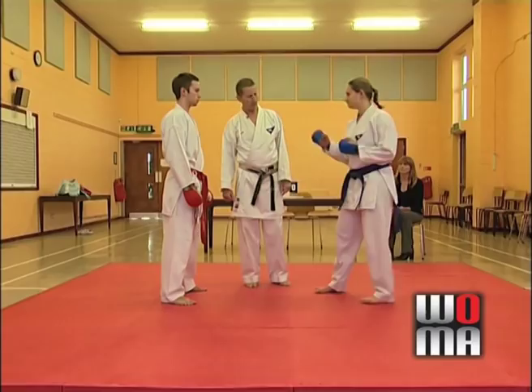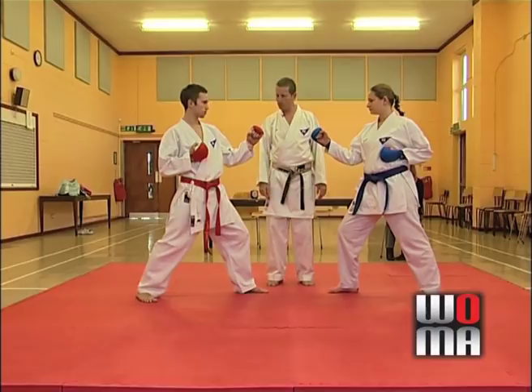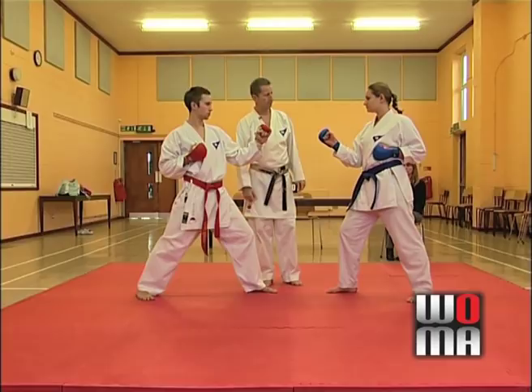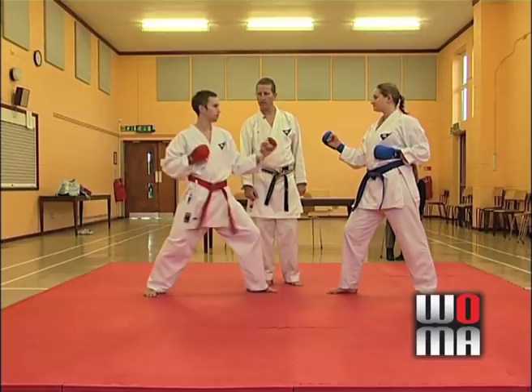Let's see what we can score with. If Daniel does a reverse punch to Amy's body and it's done with all the correct criteria — good technique, good speed, good power, good form, good focus — then it would attract one point from the referee. Punch to the face: again, if it's done with control and good technique, one point. Amy does a face punch with her front arm, a front snap punch — as long as it follows the correct criteria, one point. Daniel does a back fist with his rack hand to Amy's head: one point. Any punch or hand strike to the body or to the head should attract one point.